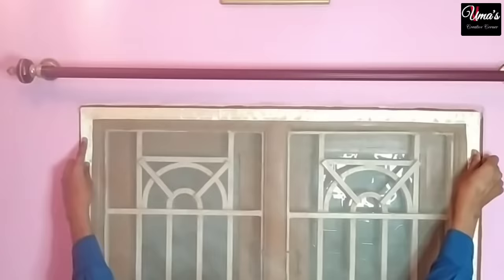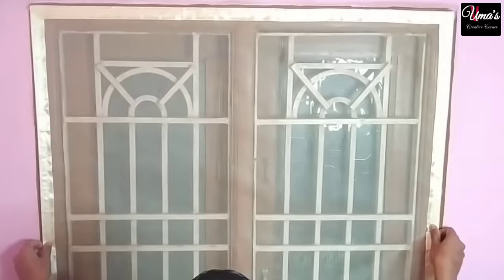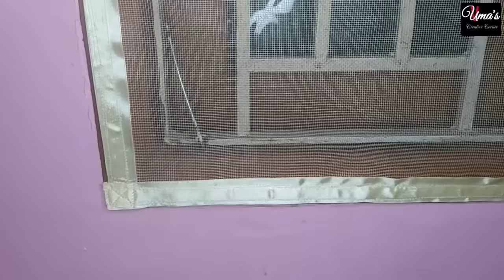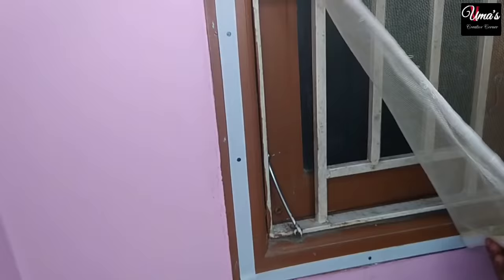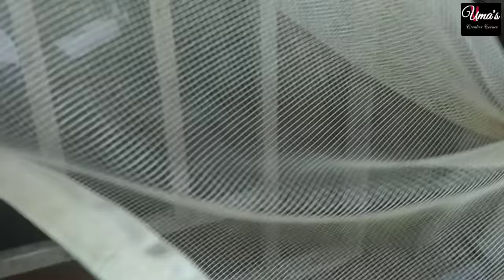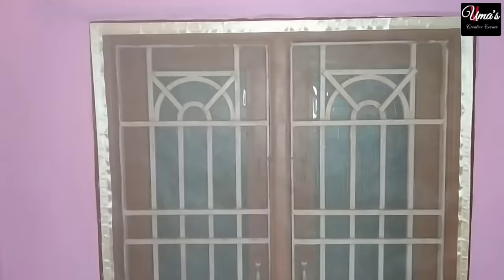Now we have completed the net stitching. We fix the net starting from the topmost part and adjust it down to the lower side of the window. You can see that the net is fixed in the window and it looks good. This net is available online or in the market, but if you stitch it at home it will be ready at a very low price. There are many benefits: in warm weather you get airflow, you can keep out mosquitoes, and it is easy to open — you can remove the net easily and open and close the window. The ribbon gives the net a different look and increases its lifespan so you can use it for years. The best thing is you can remove it easily and wash it.